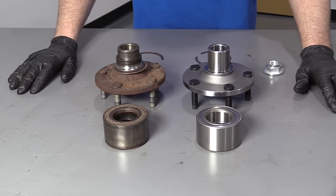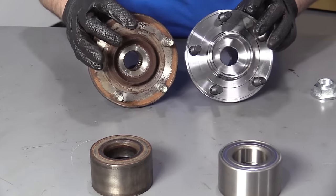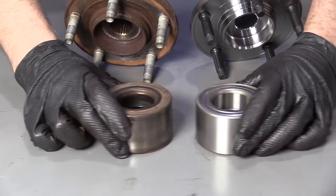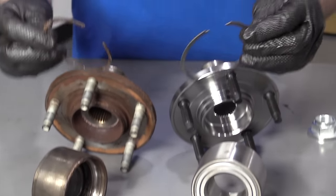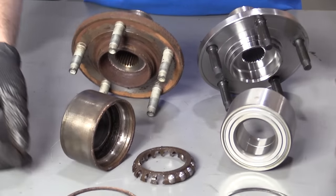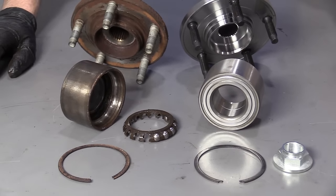Here's our old part; here's our new part from 1AAuto.com. The hub is the same — same studs, same configuration, machined the same. The bearings are the same height. This bearing came apart when we were taking it apart. It comes with new snap rings — it's always a good idea to replace the snap ring. It also comes with a new nut. Get yours at 1AAuto.com and you'll be ready to rock and roll.